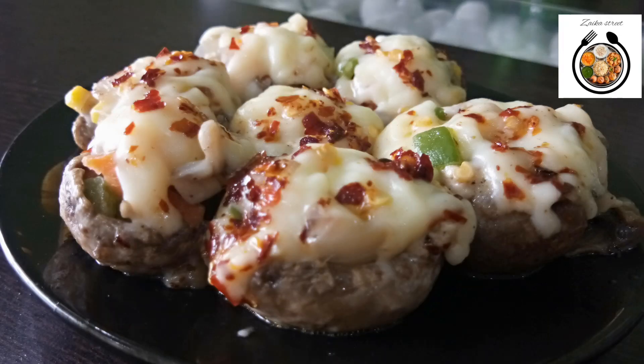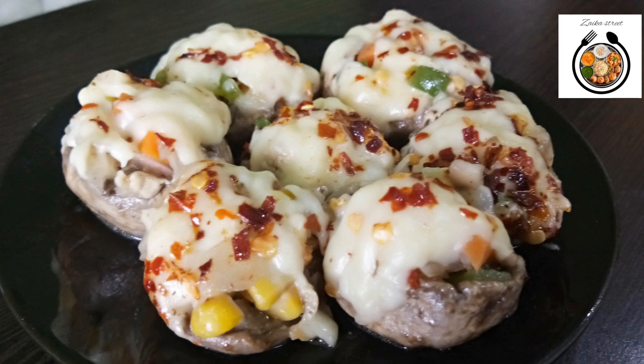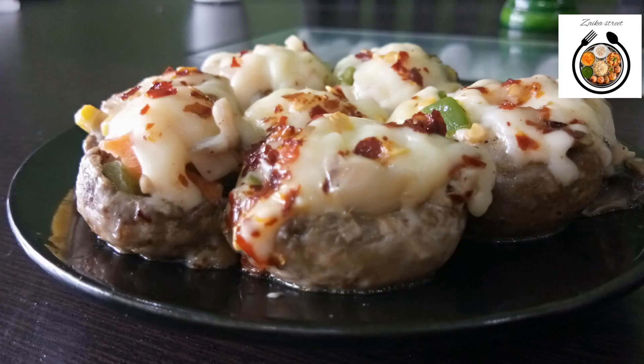So friends, now our delectable and piping hot stuffed mushrooms are ready to eat. Do try out the recipe and give me your feedback in the comment box. If you liked my recipe, please press the like button, share it with your family and friends, and don't forget to subscribe. We will meet soon with another interesting recipe. Until then, bye bye.